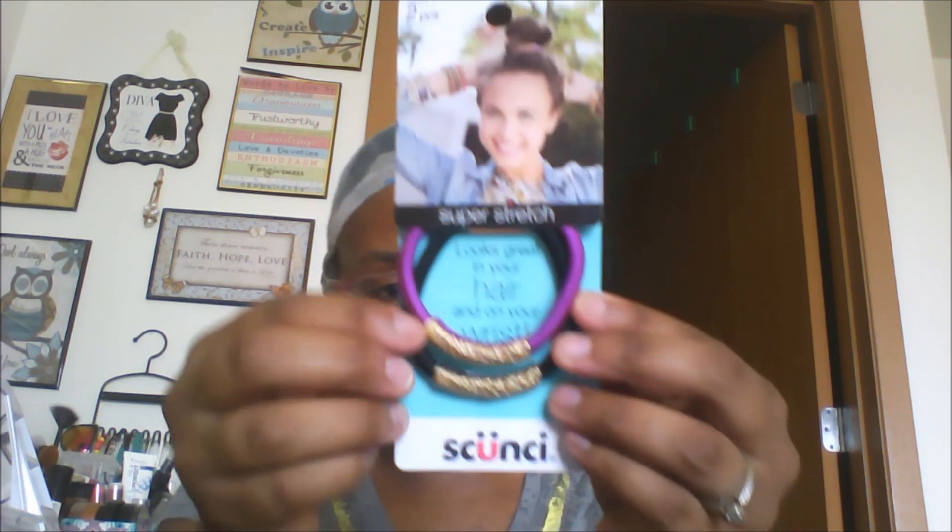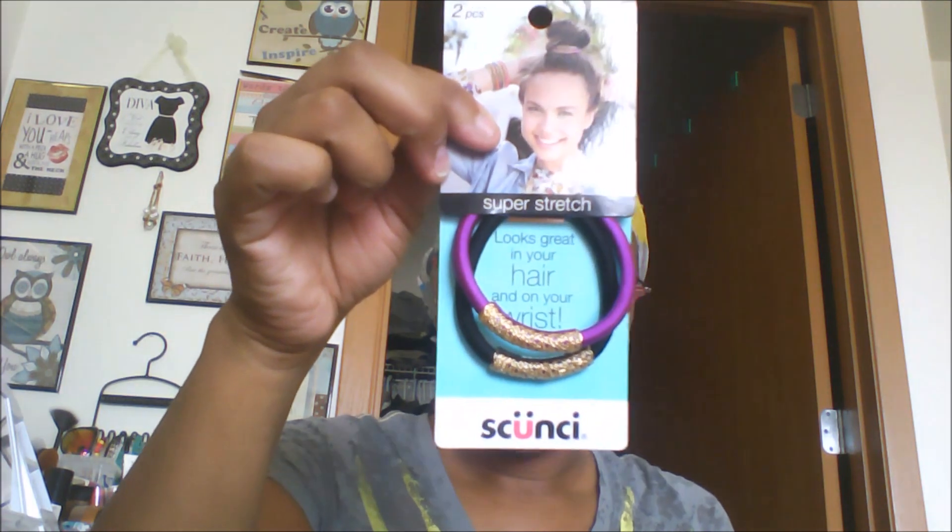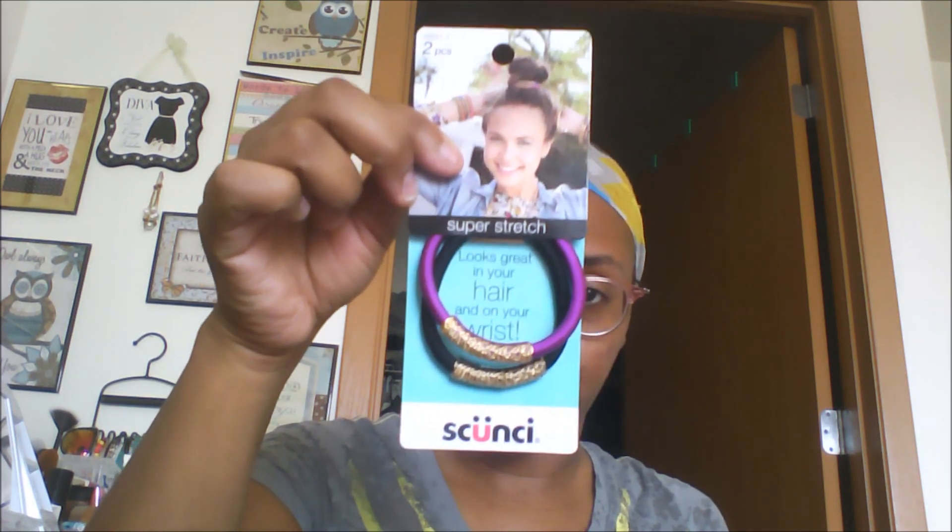On to the new finds — I finally found some of the Skunchie brand products. Just one: the super stretch hair bands, and they've got a little design on them. You know when you have hair bands you always end up having them on your wrist anyway, so it kind of jazzes it up a little bit. I just found one — otherwise I probably would have gotten two — and I'm still on the hunt for the headbands.